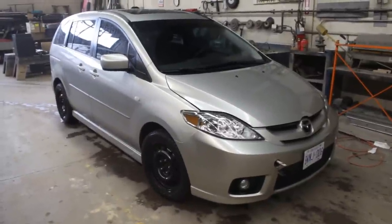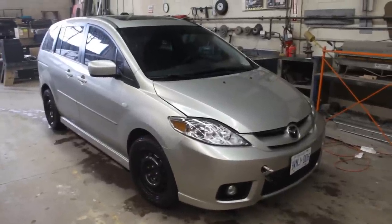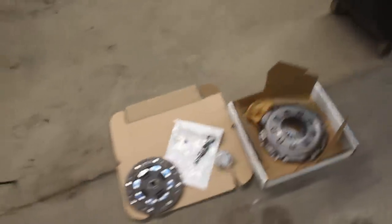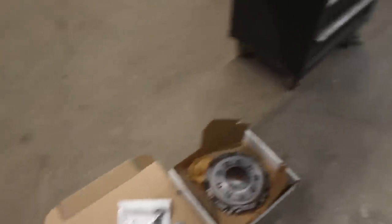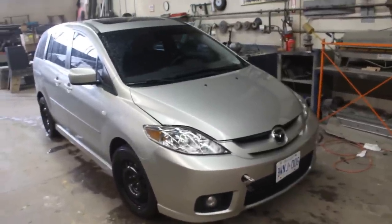It's so badly worn that the car wouldn't even drive at all, so I'm gonna have to change the clutch. This is the new clutch I got here — I got the entire kit, we have everything needed I hope, so all we have to do is drop the transmission and change the clutch. Five minute job.